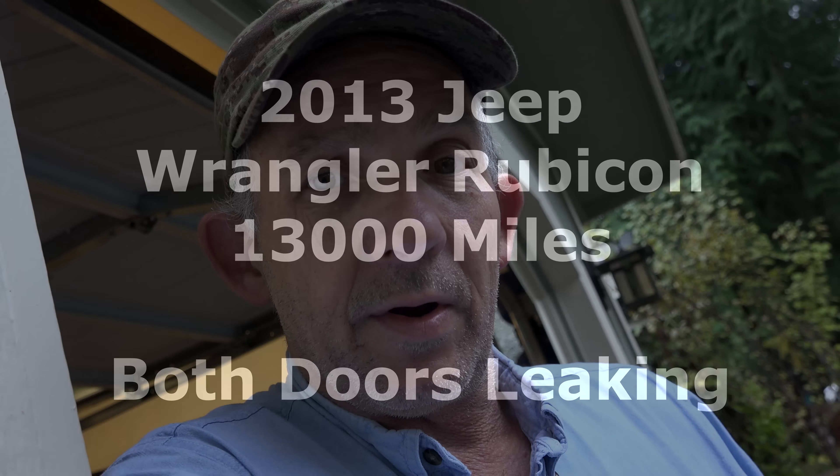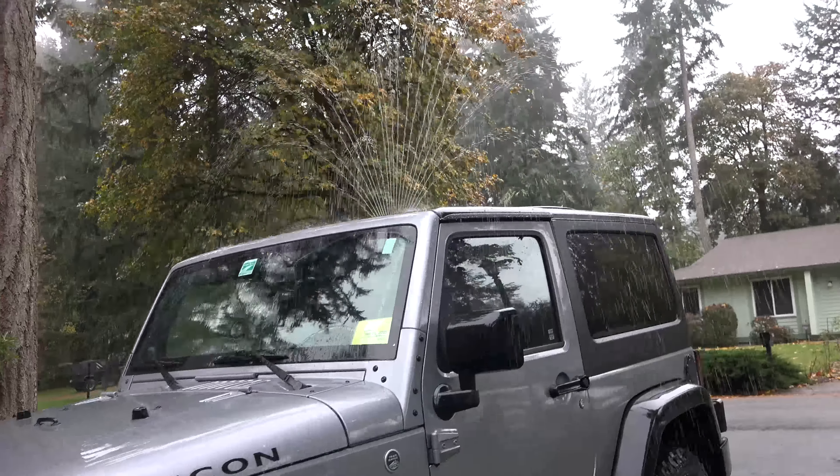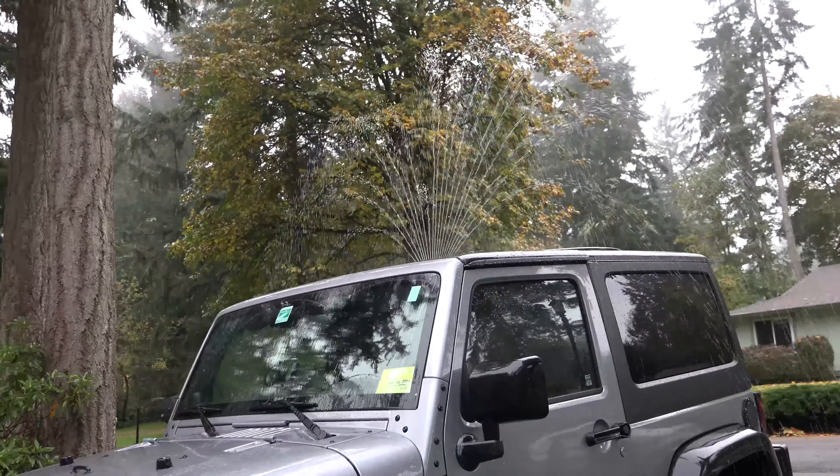For some reason Ruby started leaking water — maybe it always had and I just now noticed it, I don't know. So today was going to be our water test day. It might be raining out, but this seemed like the best way to do it. We'll just sit here and let it run for a little bit, and I'm going to jump in there in a second to see if I can see where it's coming in.